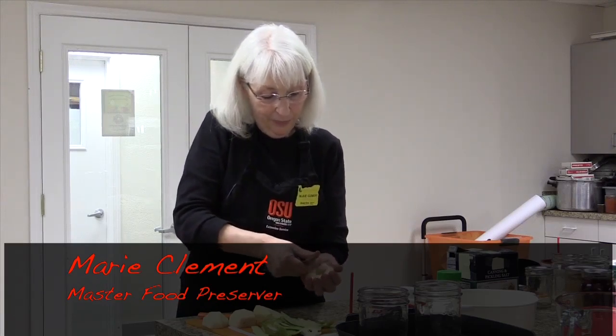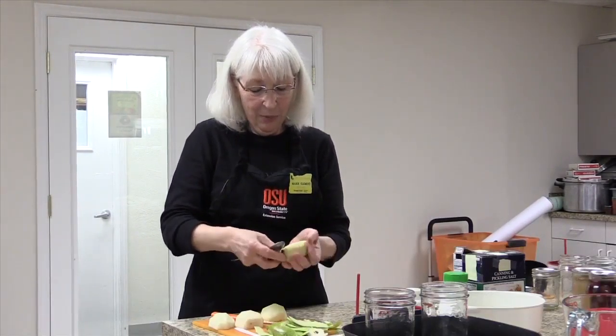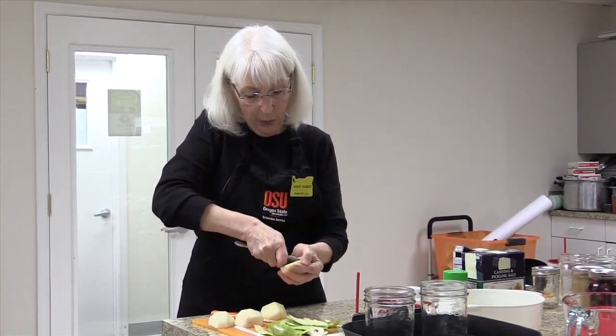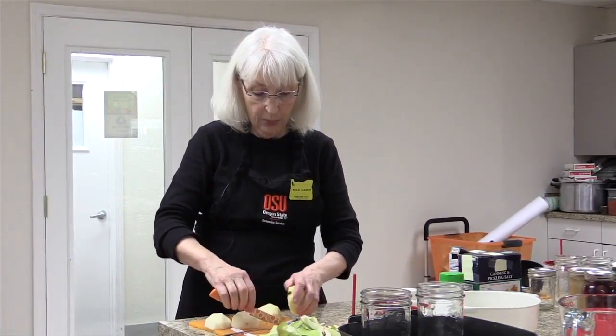What happens if I want to can something and I can't find a tested recipe, like strawberries? That's a good question. If you can't find a tested recipe, freeze it — don't can it, freeze it. Some fruits do not can as well as others. With strawberries, you could perhaps make strawberry pie filling, since you can take fruits and make pie filling out of them. If there is not a tested recipe, there's a good chance that product may not can very well.